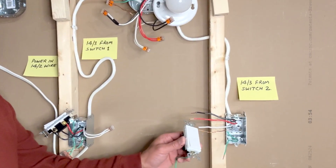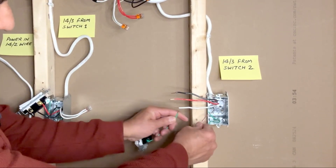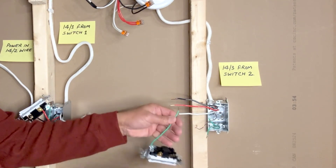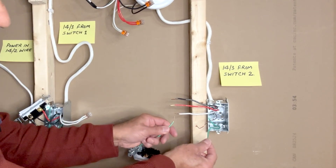Next we will connect the second three-way switch. Once again we will take care of the ground wires first. I will use a three-pin WAGO lever nut connector to connect the three ground wires: one from the switch, one from this 14-3, and one pigtail from the switch box.